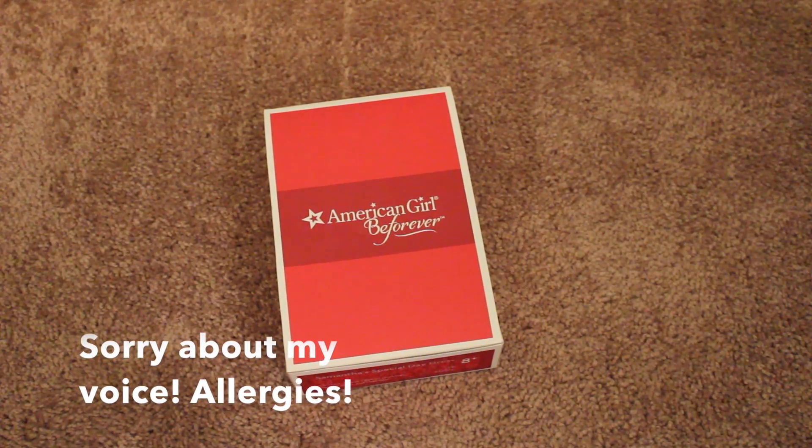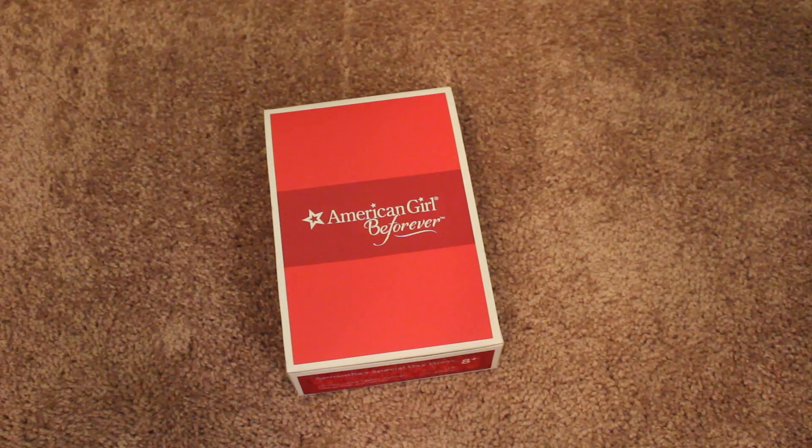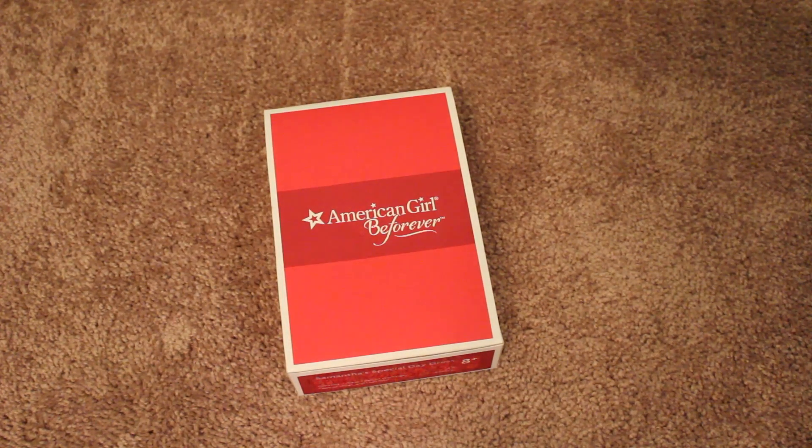Hi everyone! I'm sorry for the bad lighting — it's a little bit late, but I wanted to film this video because I got this outfit about three months ago and have yet to open it. I wanted to do an unboxing review type of thing, so here we go.